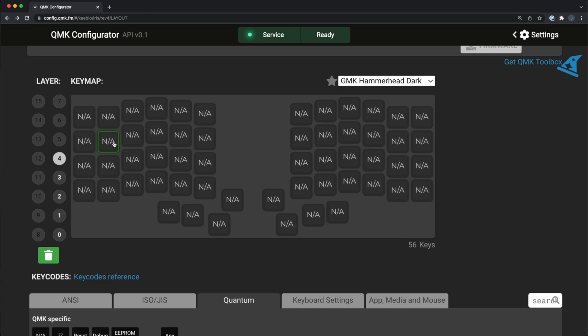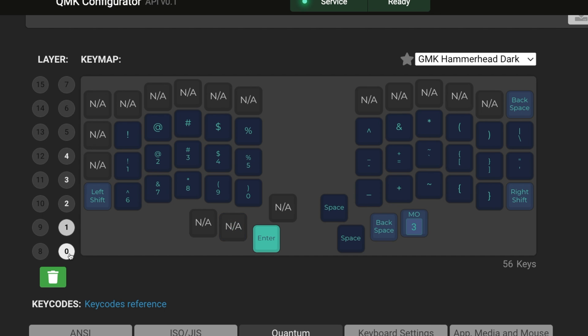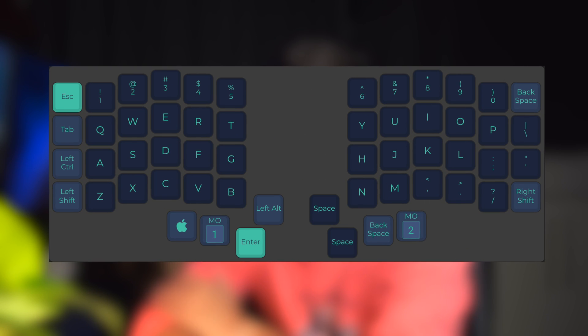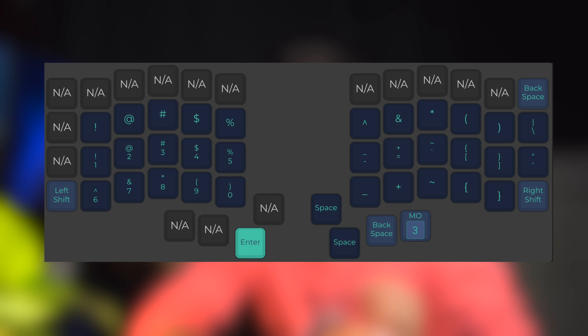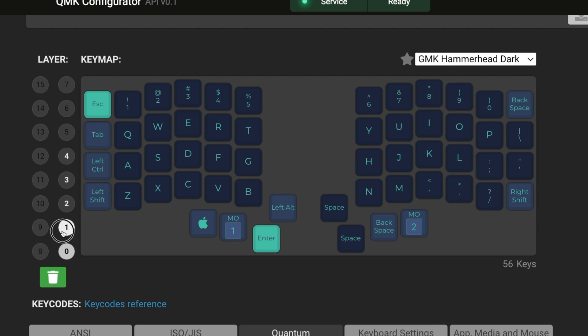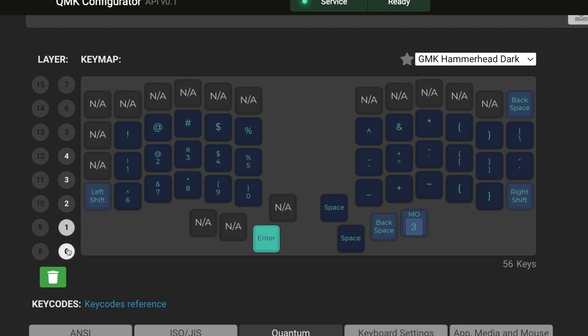Basically, you have to decide which key will mean what, and this firmware allows you to do that. I programmed mine so that I would have two layers. The first layer would be a pretty normal, traditional layout for the keys. For the second layer, I decided that whenever you hold a key labeled LWR on my keyboard, the whole layout changes to symbols and numbers — it's kind of like a custom shift key. I designed this layout to be only symbols and numbers because it's so common to type these out when writing code. The problem was that I was going to need to memorize this whole new custom layout, and that was going to take some time.